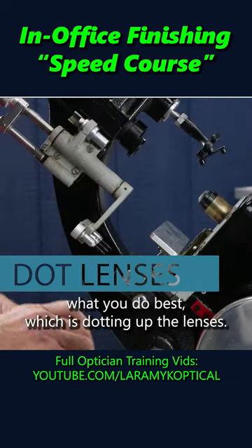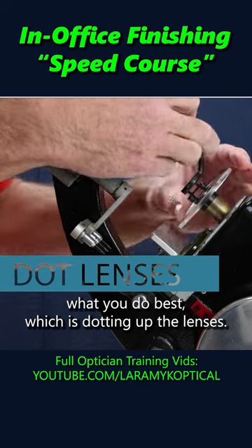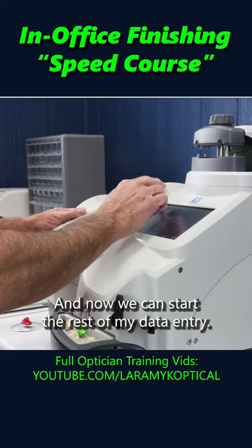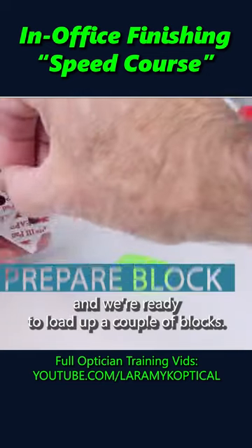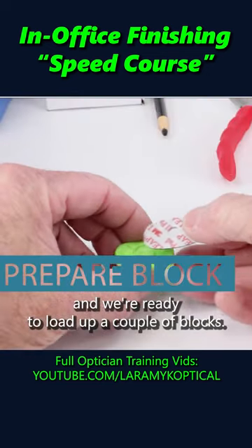You are gonna be doing what you do best, which is dotting up the lenses. And now I can start the rest of my data entry — things like choosing my lens material, lens type — and we're ready to load up a couple of blocks.